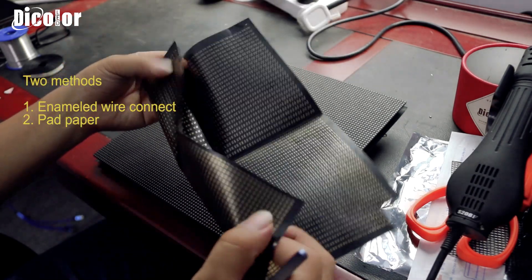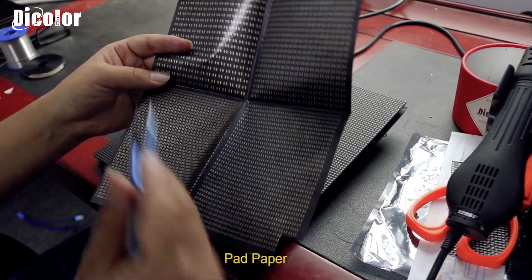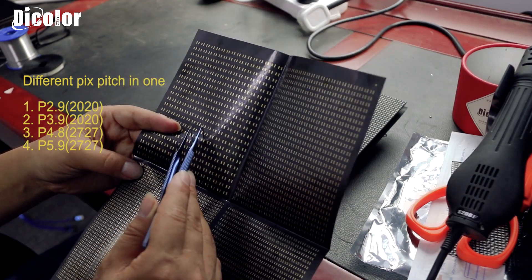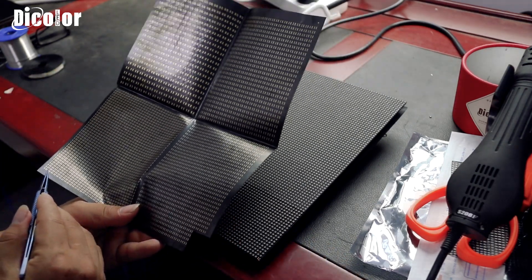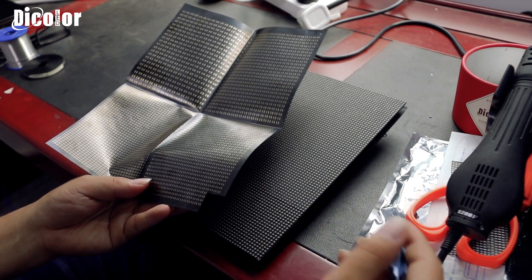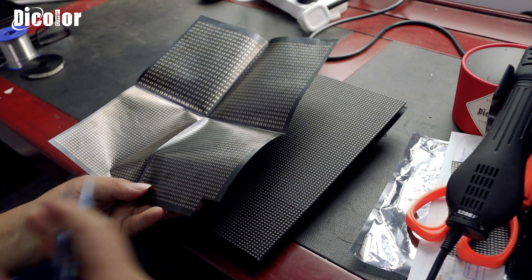It is like a cable and we call it 'part paper.' It is available in P2.9, 3.9, 4.8, and 5.9. Normally we can cut the part paper to put on the PCB, then we can put new knobs on the part paper and it will be okay. I will show you in the next step.